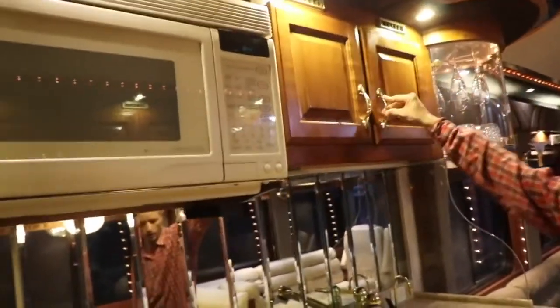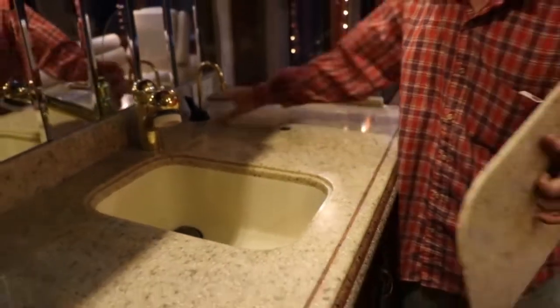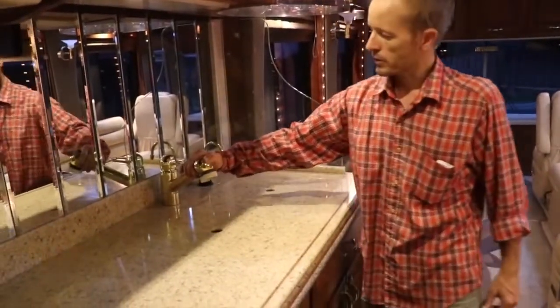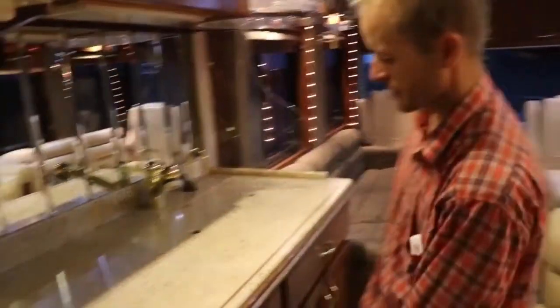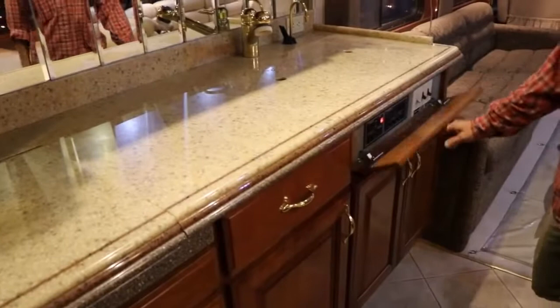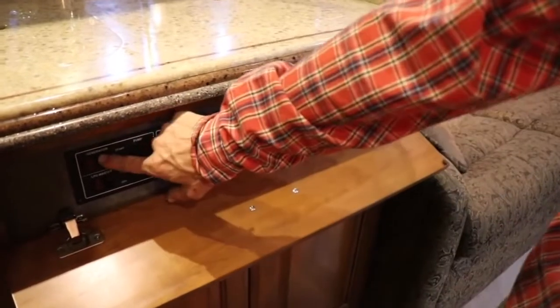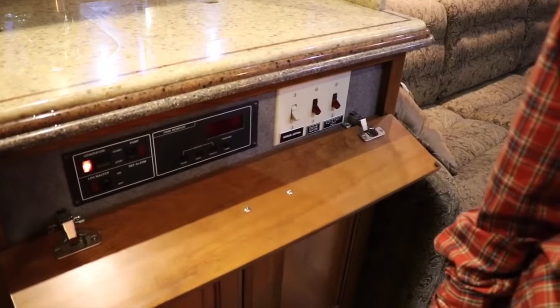This is pretty standard — it's got a trash slider, a garbage disposal. Not all Wanderlodges came with a disposal. Here's the sink. There's an InstaHot here and an extendable faucet. There are drawers. This is the water pump — it's on now. You can start the generator from here or up front. Push the button and there it goes. You can also shut it down from here.